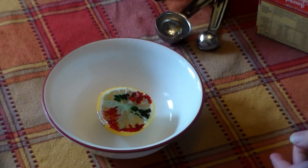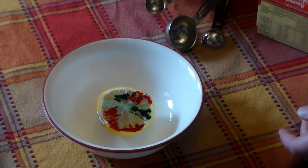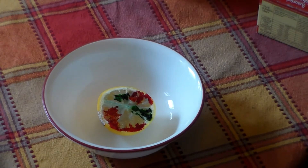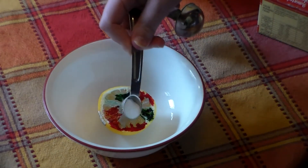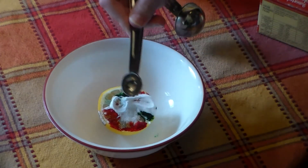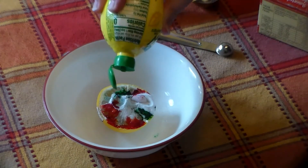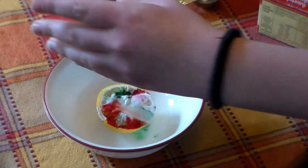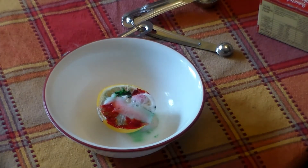Now you're going to take a fair amount of baking soda — just enough to cover the lemon — and when you put it on, look at that! Look how cool that is!